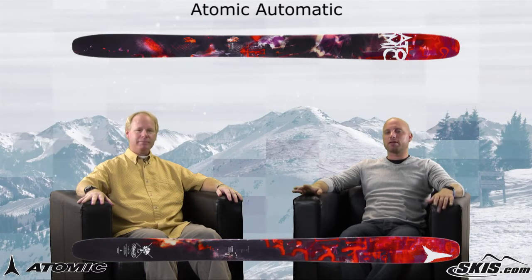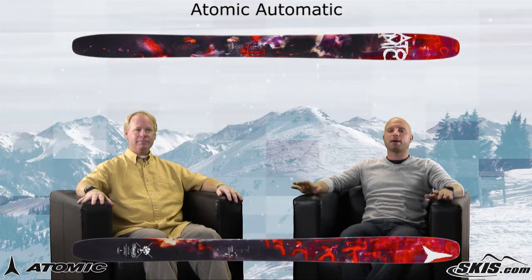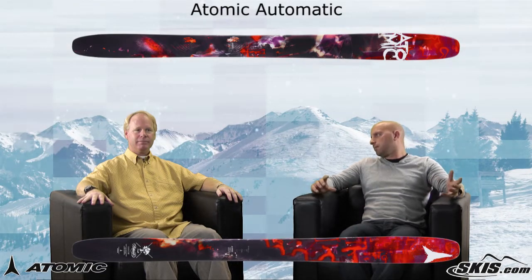We're going to give you a quick rundown on a brand new ski from Atomic this year, the Automatic. Mike, this is a brand new powder ski — it's kind of a model that was developed by Sage, so it's really for that big mountain powder hound, isn't it?